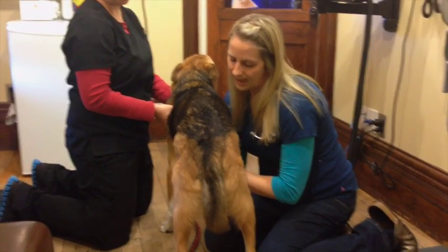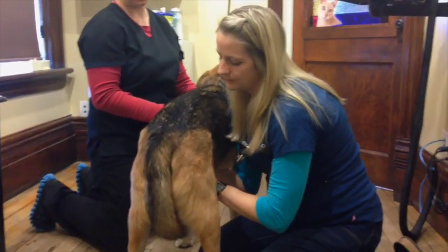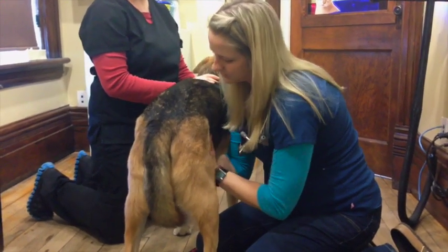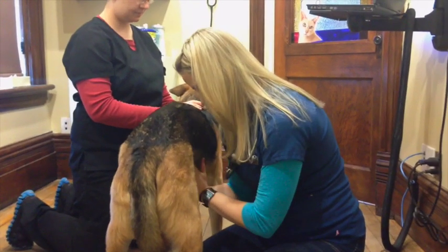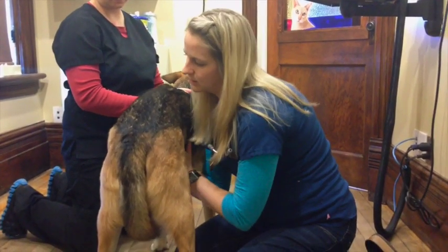And then I'm going to palpate his abdomen using both of my hands, feeling for any lumps or bumps, any sensitivity with palpation, and also any abnormalities that shouldn't be felt in the belly.